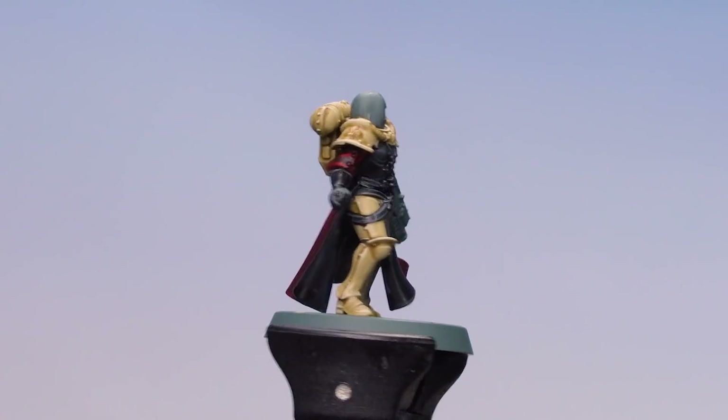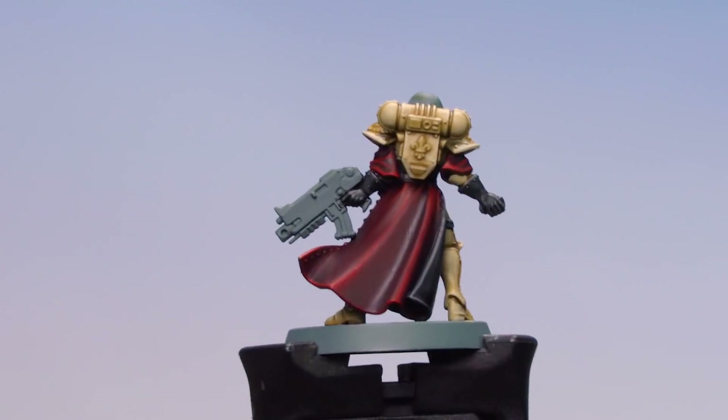The armour and robes of the Order of the Thorn are now completed. Just by following the methods and techniques in this guide you can easily apply this to any other unit in your Sisters of Battle collection. I hope you've enjoyed this video and enjoyed painting your own armour and robes of the Order of the Thorn. We'll see you again soon — bye bye!